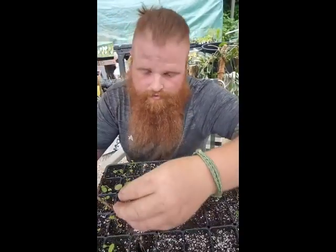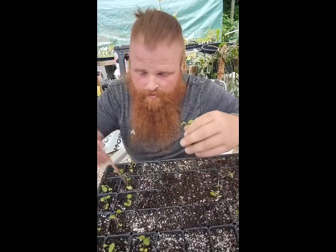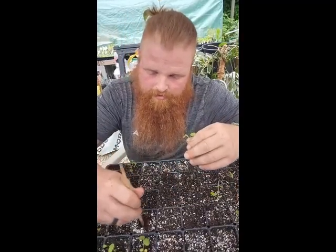I'm transplanting some licorice seedlings right now. This is the actual licorice that you taste when you have licorice candy and stuff. That's what this is — transplanting a bunch of these seedlings.